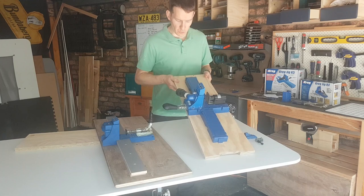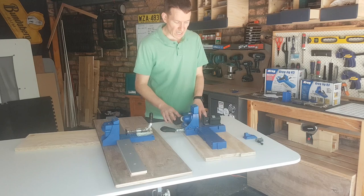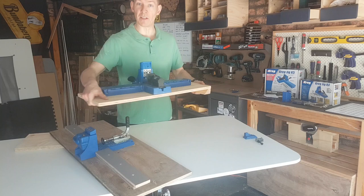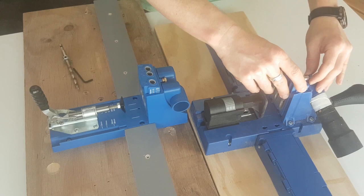Speaking of bases — you may notice both my jigs are screwed down to a piece of plywood using the supplied holes on both models. Usually you'd just clamp the jig down to your bench — that's really why they give you the face clamp in the master kit — but screwing it to a plywood board is a much better solution. It gives you a lot more freedom to work. I've even put a cleat on the K5 so I can hang it on the wall out of the way between uses. I highly recommend screwing your base down to a board like this.